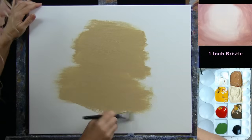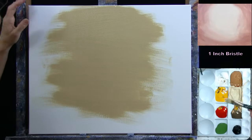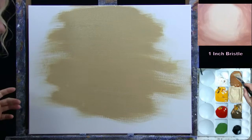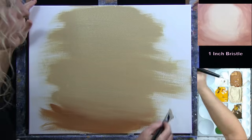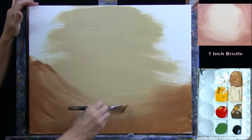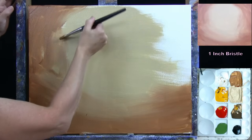Once the colors are mixed, take out the large bristle brush and start with the tan color, applying it for the majority of the canvas. Then add the light brown along the edges. Since we're applying a second coat later, coverage doesn't need to be perfect at this point — just establishing a lighter zone in the middle and a darker zone around the edges.